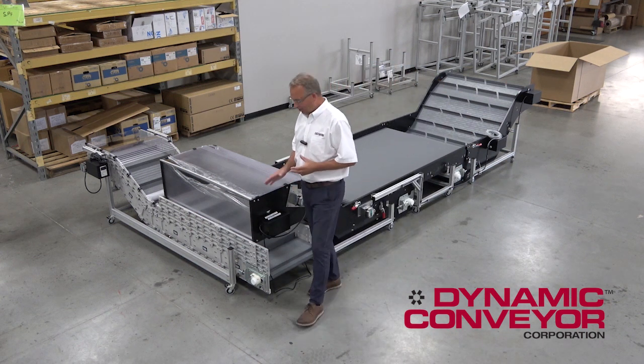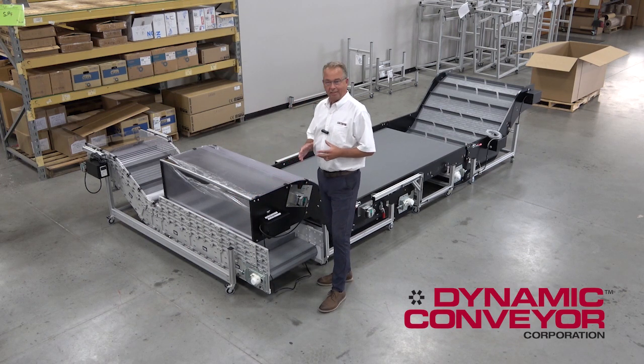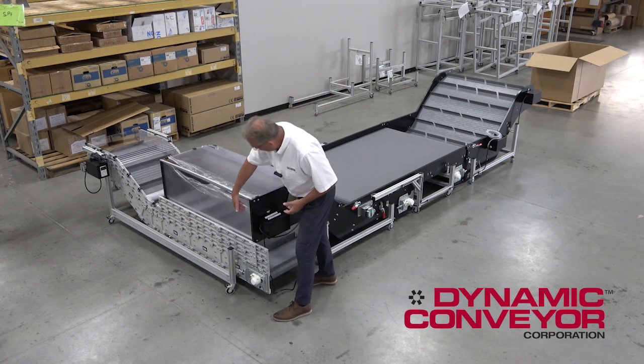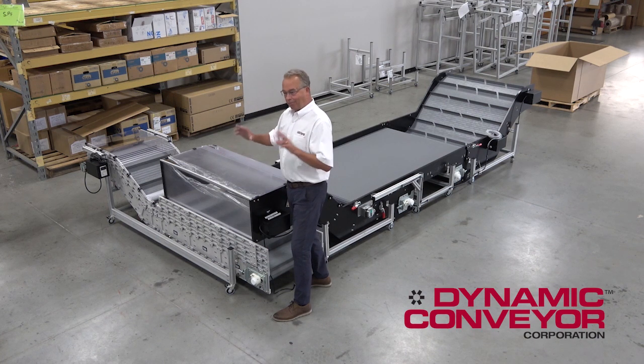People say, well, what's the difference between a Dynacon and a hybrid? The hybrid is a conveyor that really doesn't exist in a standard form. You start with a fresh design, a white piece of paper, and you start designing exactly what you want. You miss the post. You make drive modules that are a little non-standard.